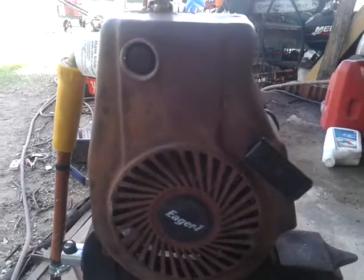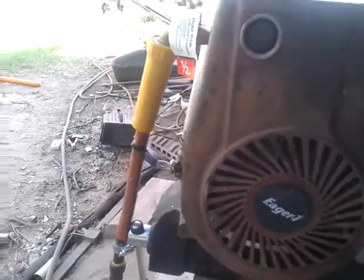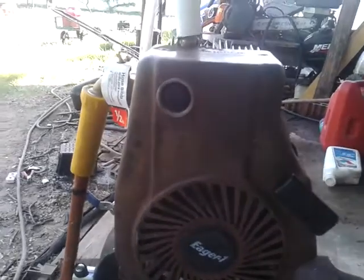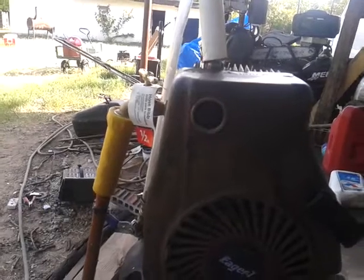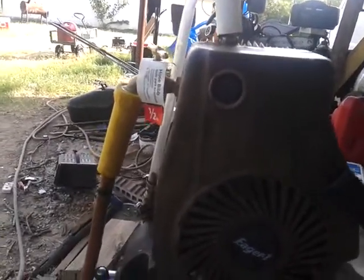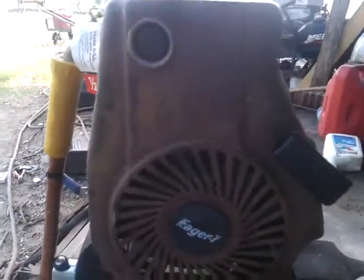Hey guys, MrRound105 here, and this is my two-stroke. I know it looks like a four-stroke, but it's a two-stroke air engine with an opening valve and a camshaft. It is a two-stroke — it's not the type of two-stroke that uses valves.